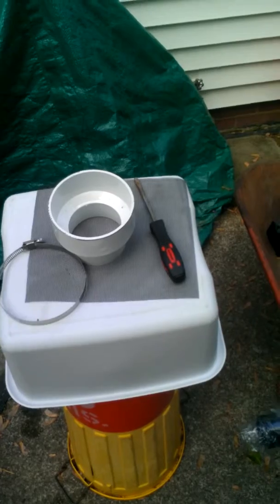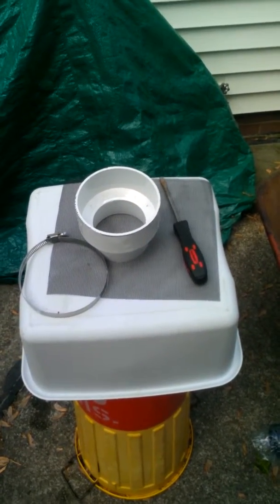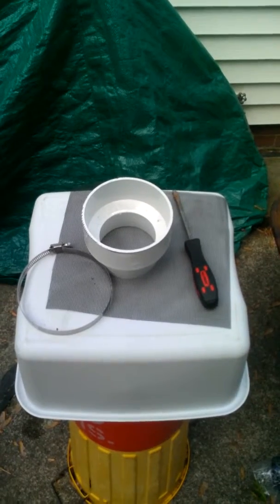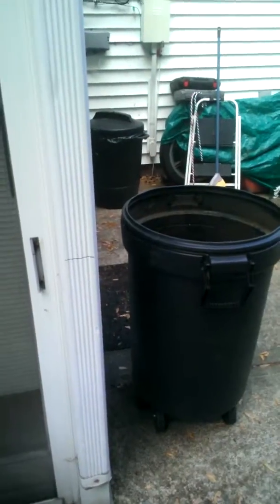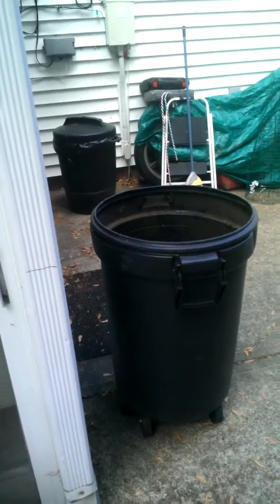After watching some videos and thinking, I know what I want to do now. This is going to be my inlet — we put the screen over and the ring over like so, tighten it, keep all the debris, mosquitoes, spiders, and flies out of the barrel, cutting a hole either here or here and attaching to the downspout.